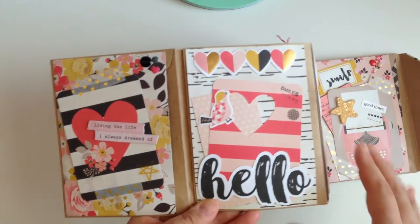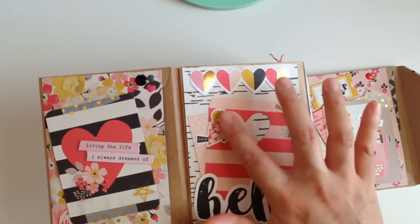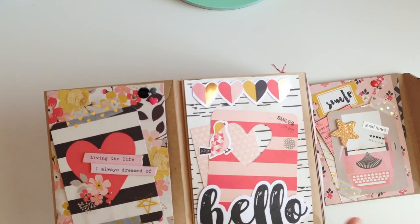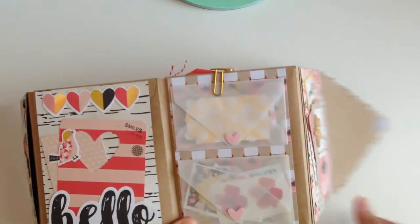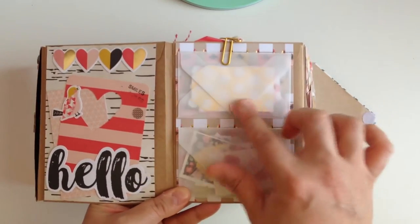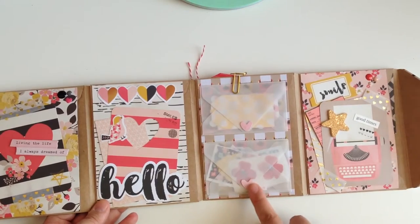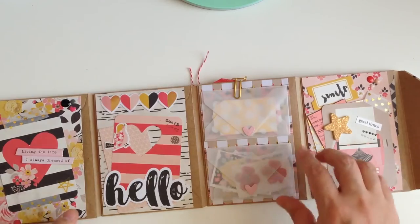I did a little stamping right here, a little piece of ephemera that says 'hello,' and also some cardstock stickers and little ephemera pieces from the collection. On this side I made two little vellum envelopes to stuff with some goodies. I had it stuffed with buttons at first but I didn't like the way the envelope was closing, so I decided to change it and put some flat little heart stickers to close it.